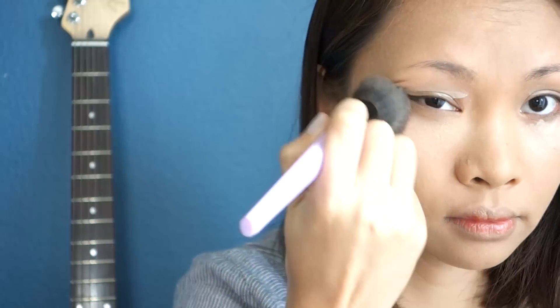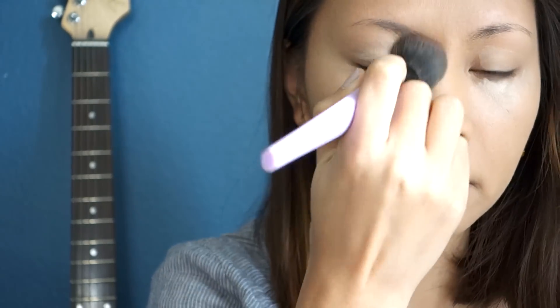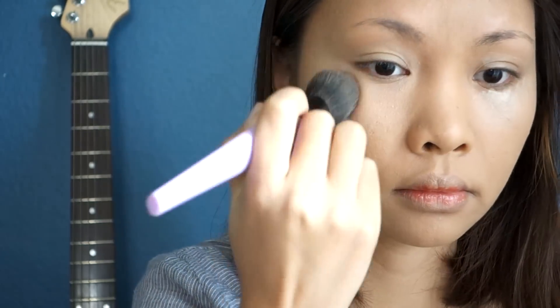Now I'm going to use my BB cream by Tony Moly, their lightest shade, for my under-eye highlight. An inverted triangle shape is necessary when applying highlights because I think this method adds that glow, young-looking effect on your face.